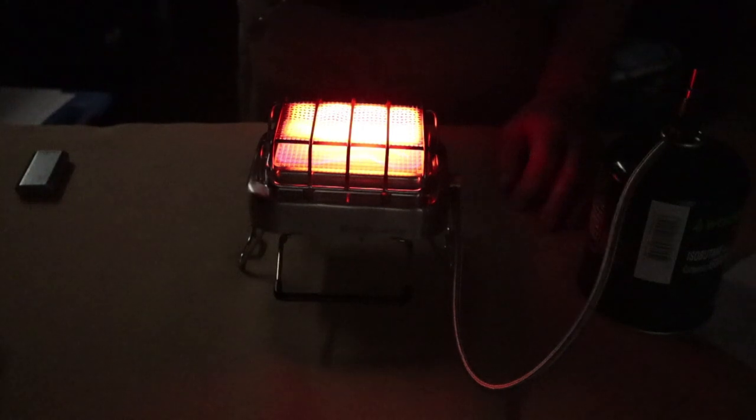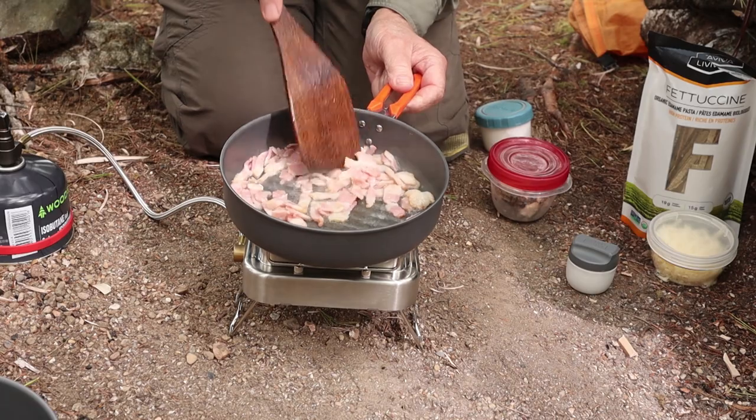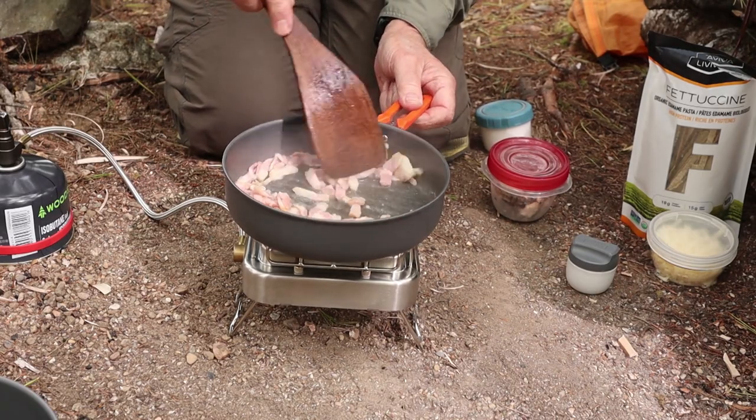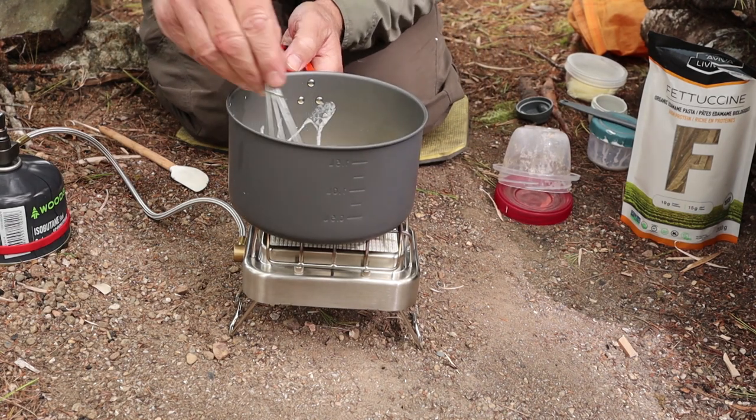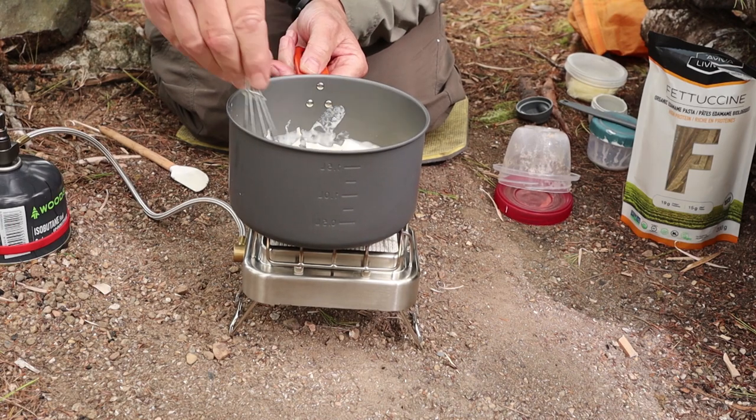My bacon is coming along nicely, starting to brown around the edges — loving this fry pan, the stove is doing a good job. Now, my thoughts on using the Fire Maple Sunflower in the woods: I used it quite a bit around the house but only took it out to the woods a couple of times. I specifically took it out once to cook a meal — I'll link that separate video at the end — because I wanted the capabilities this stove does best: distributed heat, with the ability to turn it down to a very low volume.